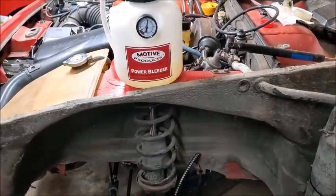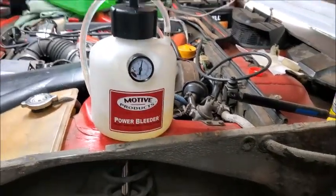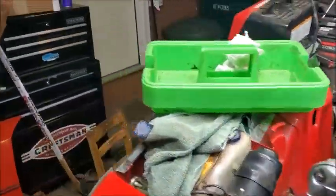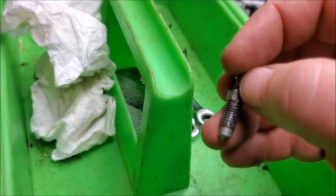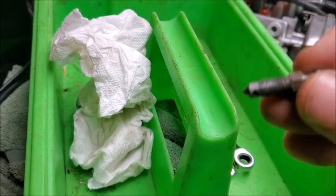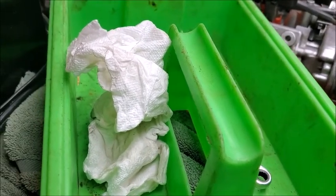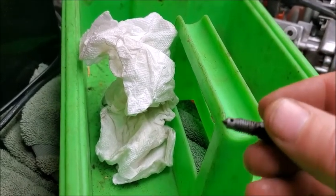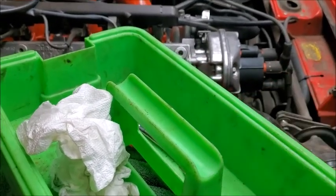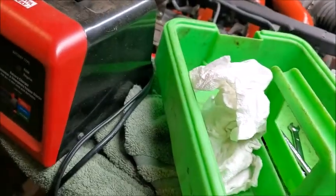We've started to bleed the brakes now, and this power bleeder works so much easier. I got both back brakes done. It was interesting — my back passenger side brake, I would open the bleed screw and nothing was coming out, but fluid was coming out from in between the bleed screw and the caliper. My guess is that the bleed screw is clogged — I can't blow through it. So make sure you check your bleed screws. Luckily I had my old calipers, took a bleed screw off those, blew through it fine, and as soon as I swapped it I was able to bleed it.